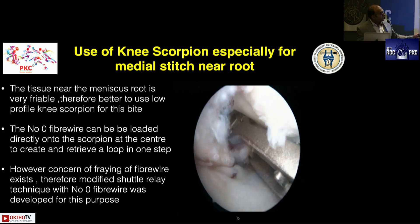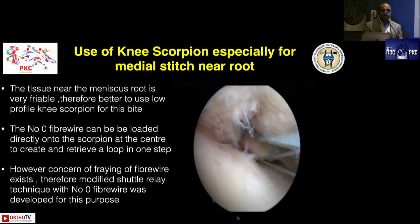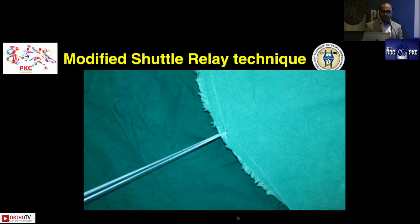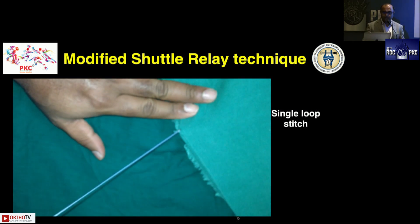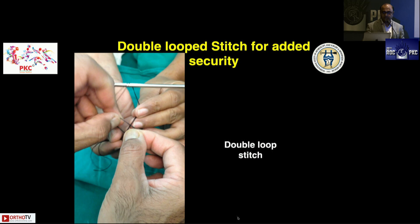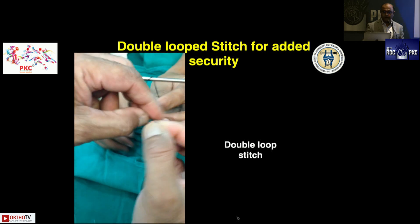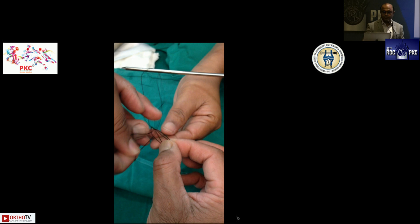This is a presentation from PKC 2016 — the early days of the knee scorpion when we were not aware of how to take the bite. I had taken it near the root area, which is not of good quality, and we were not yet using tapes. Now we have mini tapes and know it should be a locked looped construct. In those days we used ethylon two-zero on the knee scorpion, shuttling a fiber wire and using either simple locking sutures — a single loop stitch — or a double loop stitch to increase security. You create a double loop and load the sutures onto that double loop for double security with a fiber wire.